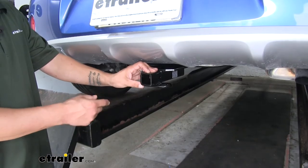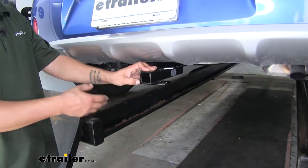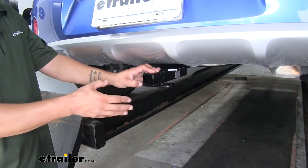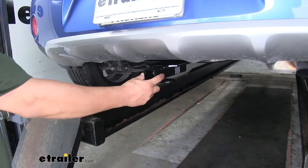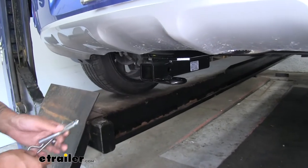Since it's a Class 1 hitch, it gives us that inch-and-a-quarter by inch-and-a-quarter receiver tube opening, which is great if we need to free up some space inside our Soul. We can put a cargo carrier on there, or if we need to transport bikes we can put a bike rack in there and take our bikes to the trail. However we use our hitch, all accessories are going to mount to the hitch pin hole on the side.